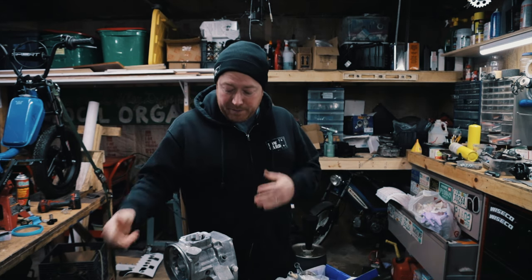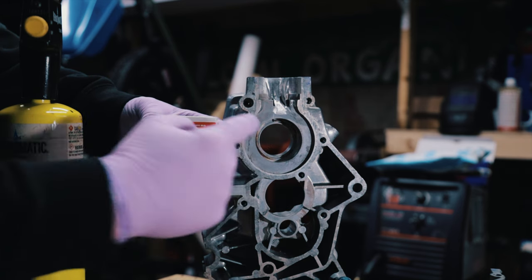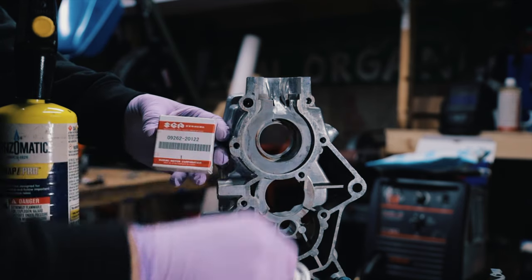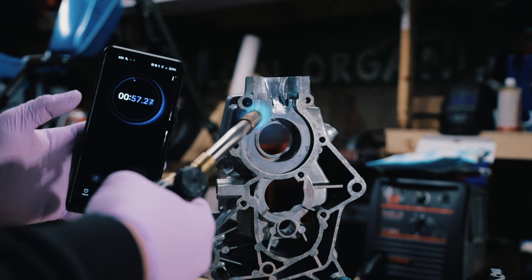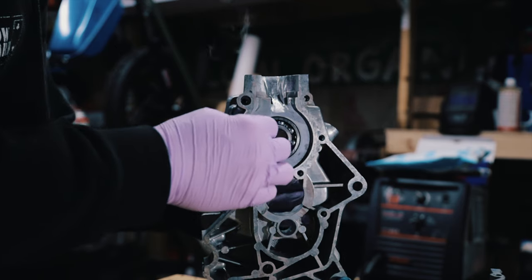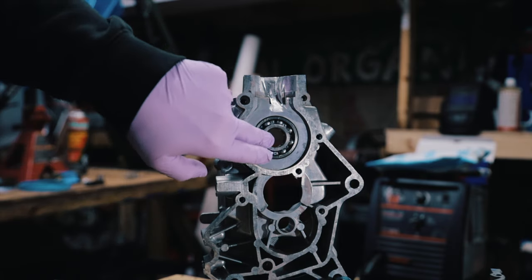First thing I'm going to do is put the bearings in the case. This is the Suzuki bearing, I'm going to do this one first. I'm going to heat this up with a torch — I found that 60 seconds heats it up enough that I can slide it right in. Start a timer. All right, that one is in and I'm just going to hold it there until it cools down a little.